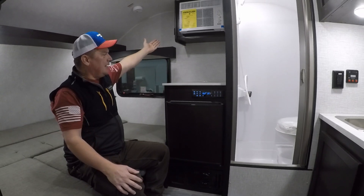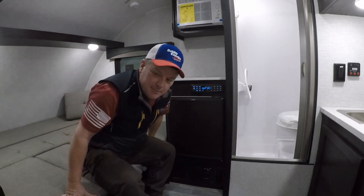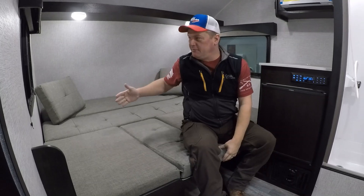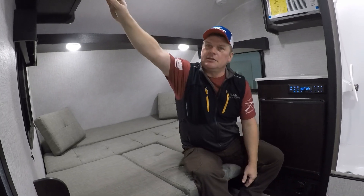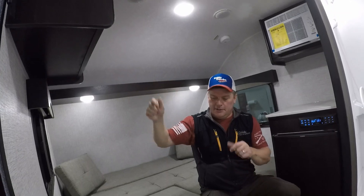Your heater controls are on the side, within easy reach of your bed. The bed in the back converts from the table and makes a 60 by 78 inch, almost full-size queen bed. It's really roomy and very spacious. You have windows on either side that you can open for ventilation, a little bit of storage above the bed, and an additional storage cabinet up in the corner for extra gear.